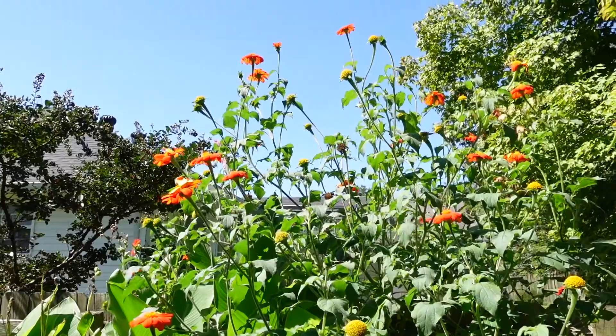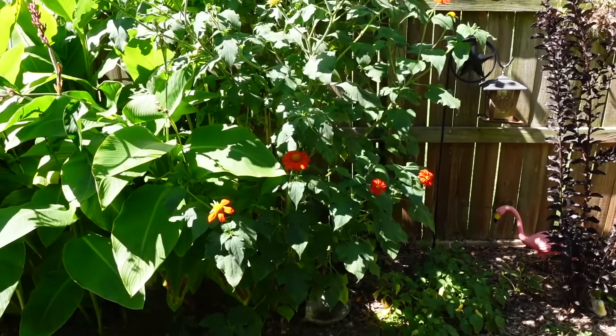So you are providing a lot of food for your pollinators, and you are enjoying the reward of this big, beautiful plant. And this is one single plant.